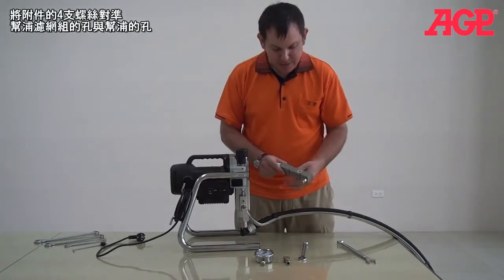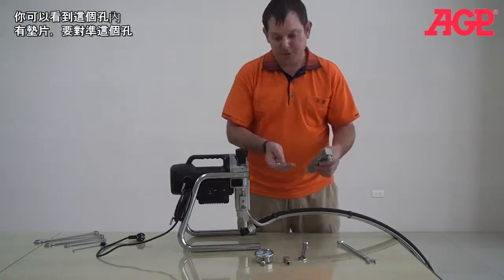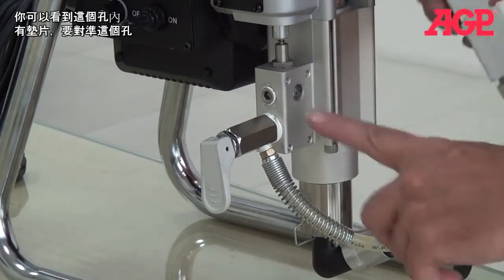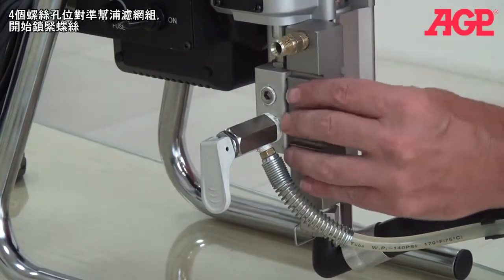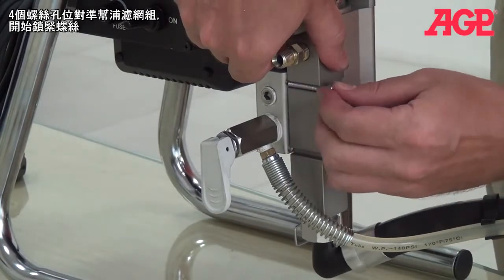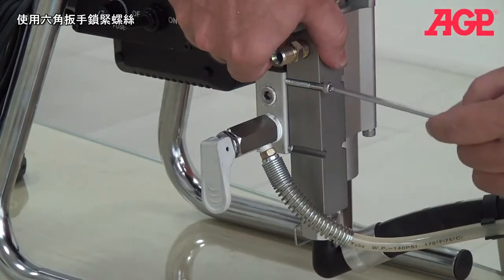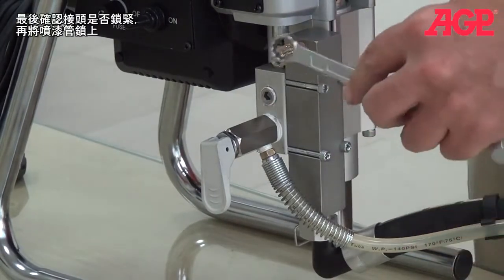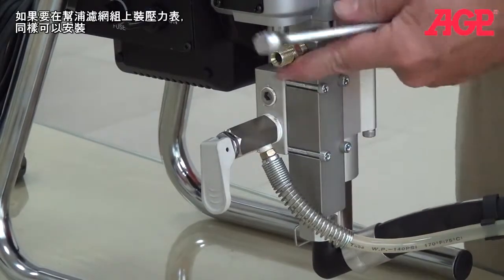Then all we have to do is mate this hole with this hole, and we use the four screws which are provided. You can see there's a seal on this hole, and this is the hole we're going to mate to here. So you just put it in position — you can see there are four threaded holes — put it in position and start putting in the screws. And we're going to make sure the fitting is tight. And we're ready to mount our hose.